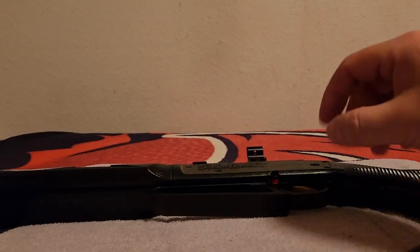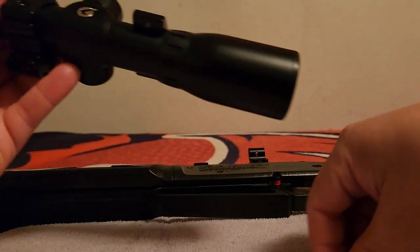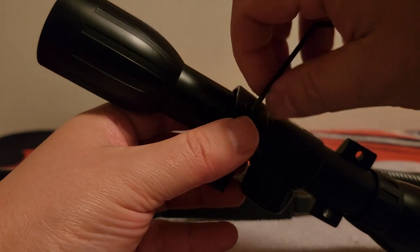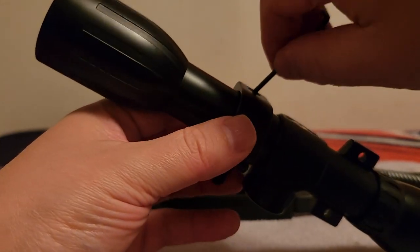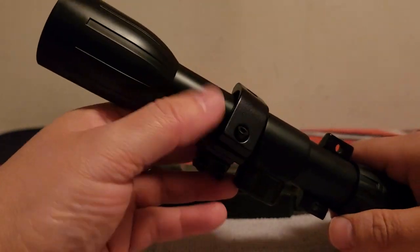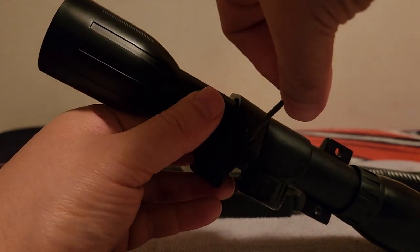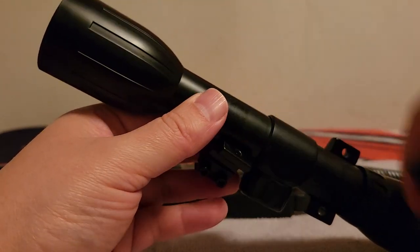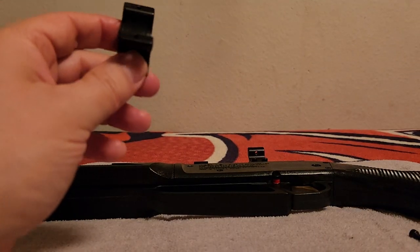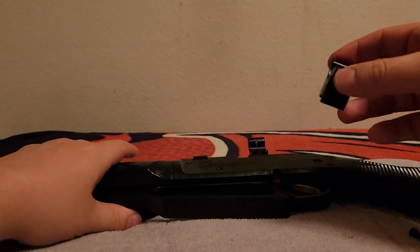Now we're going to go ahead and take apart this ring because of the things you need to do when putting the scope on your gun. Dealing with friction tape — we don't need friction tape on an 880. Keep the screws loose for expediency and let's get through it. Let's put the other base on there as well.